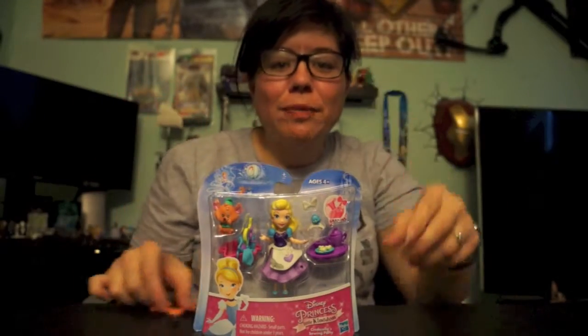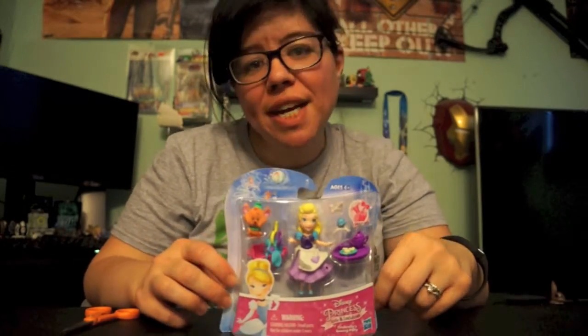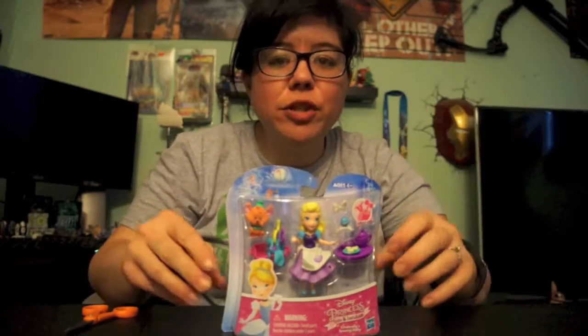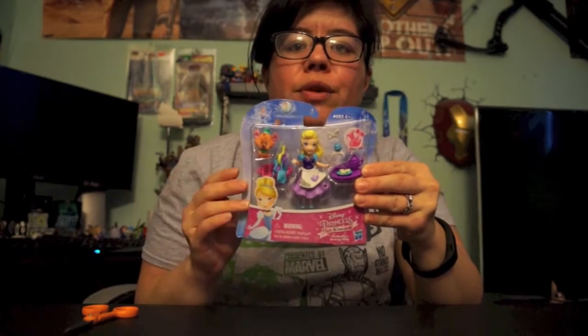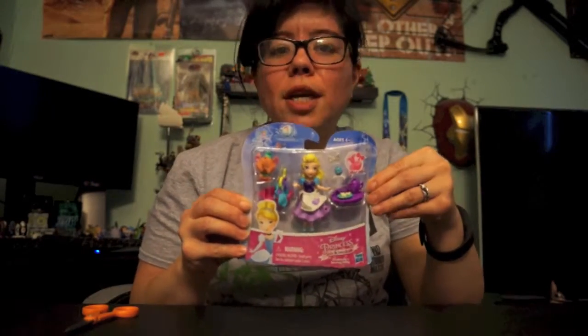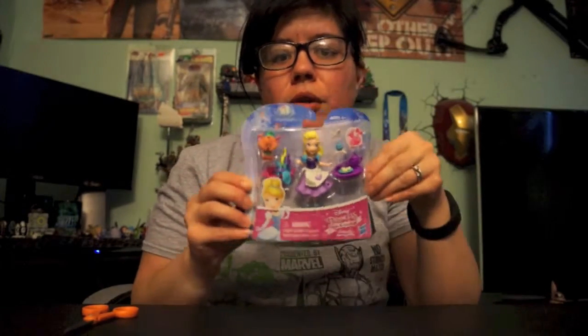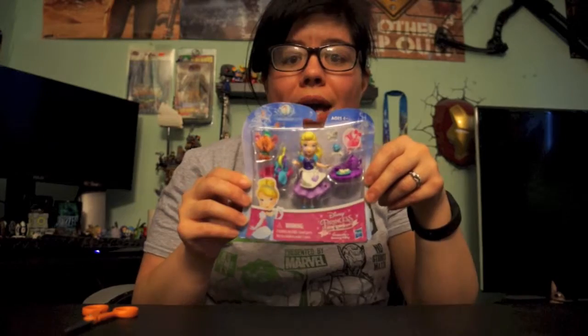Hey guys, Collect the Toys here with another video! Today we're doing our Disney Mania Monday video. I love doing these for you guys. As I said at the beginning of the year, I want to do a little more doll reviews and things that aren't always blind bags or blind boxes — I love those, but I know you guys like watching other things too. So showing you a little variety of my collection is what I want to do.